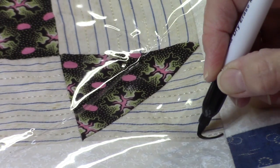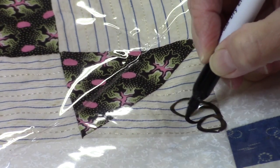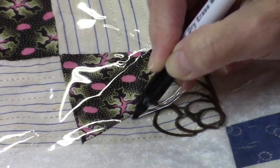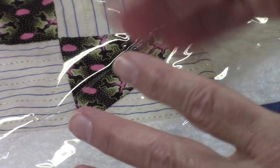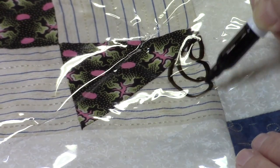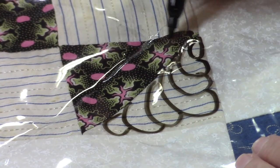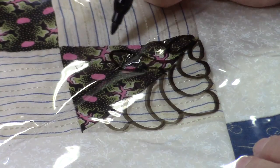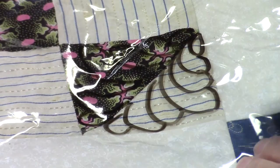Instead of doing a teardrop, you could start with a circle and then build your feathers around it — make those feathers as large or small as you want. You can also do a one-sided feather. You'd have to choose which way you want your feathers to go. If I start here, these feathers would come out this direction, and you could just reverse that on the other side.